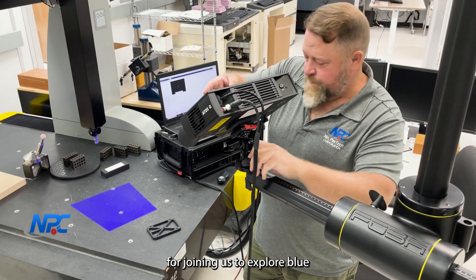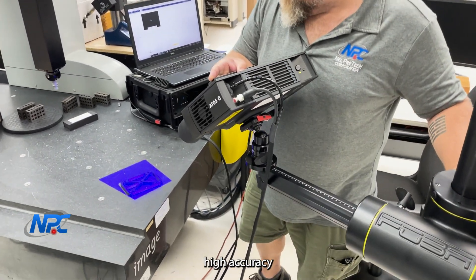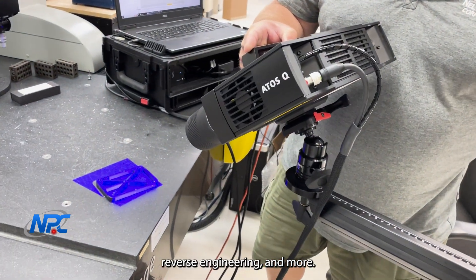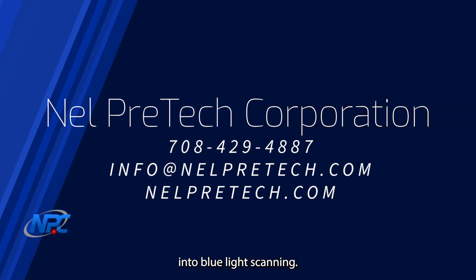Thanks for joining us to explore blue light scanning technology. Nelpretec Corporation offers high-accuracy scans for quality control, reverse engineering, and more. Stay tuned for future videos where we'll dive deeper into blue light scanning. Ready to take your projects to the next level? Visit our website or call us today. Nelpretec, where seeing is better than believing. Thanks for watching.